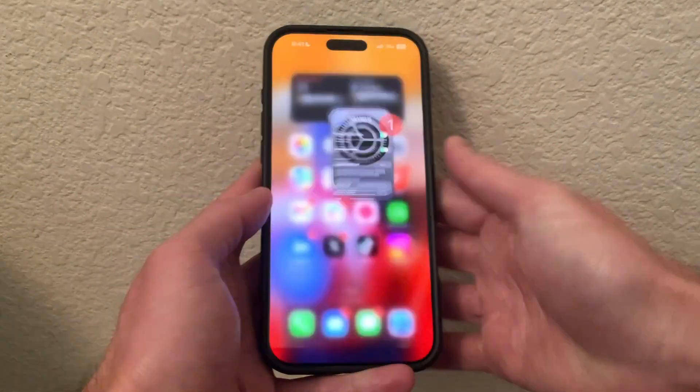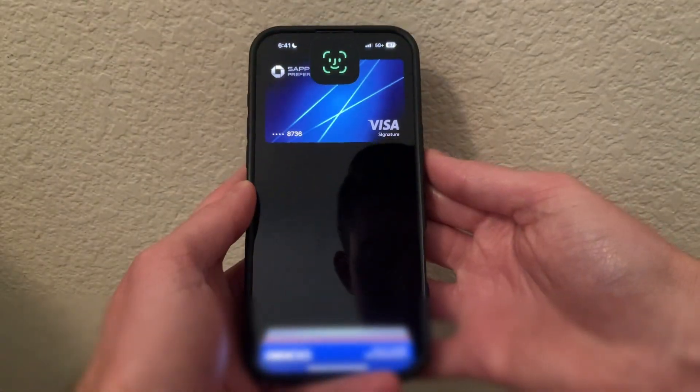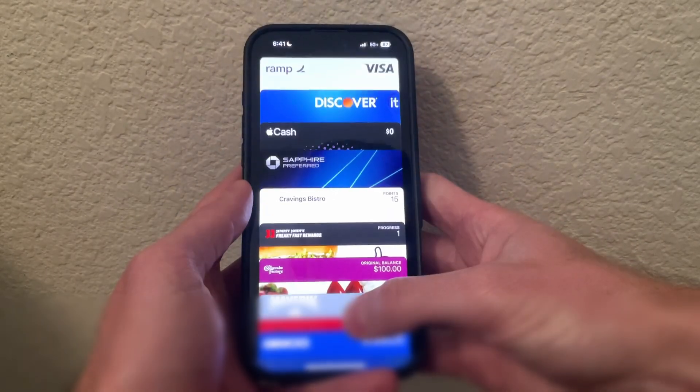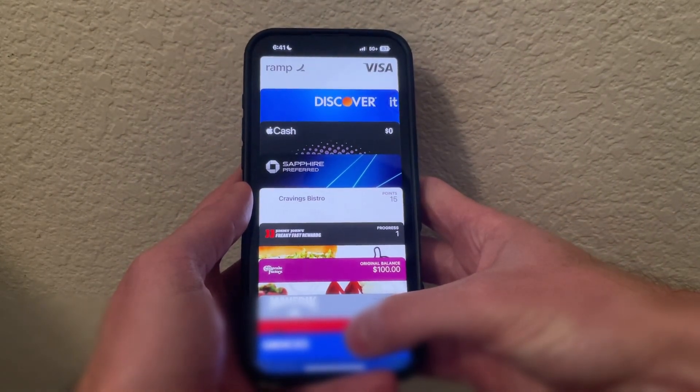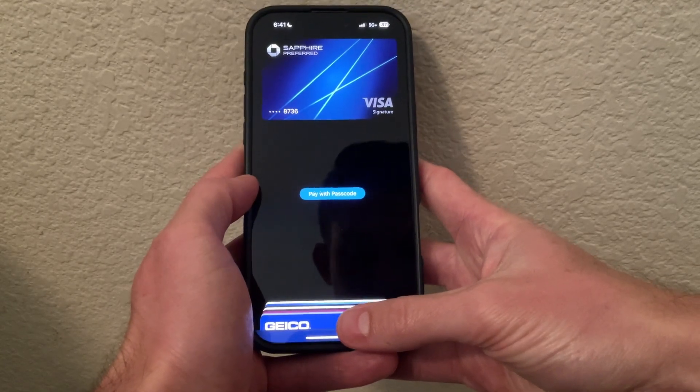Once that's set up, you can just double tap the side button and it brings up Apple Pay and the card that is ready to use. If you ever need to change the card, click on it and select what card you want to pay with. And that is how you have Apple Pay set up on your phone. Hopefully you found that helpful.